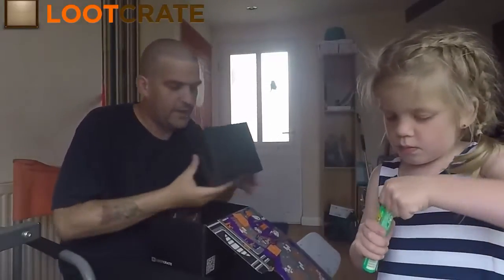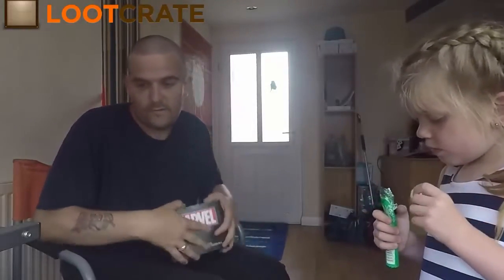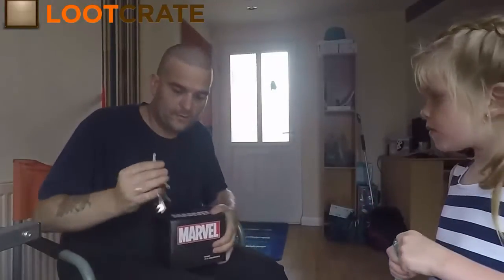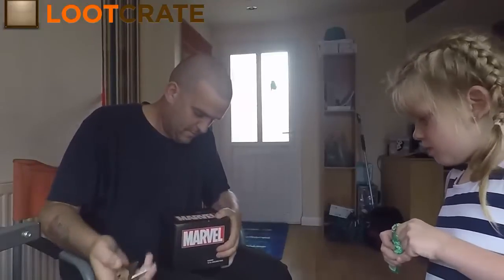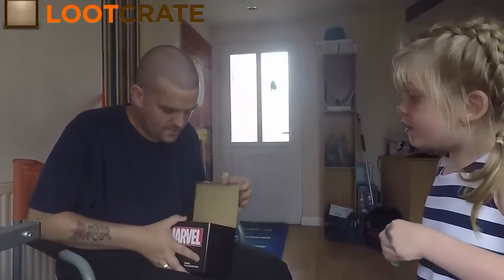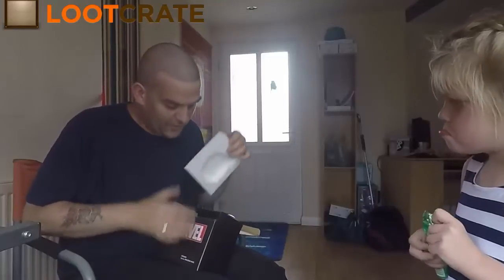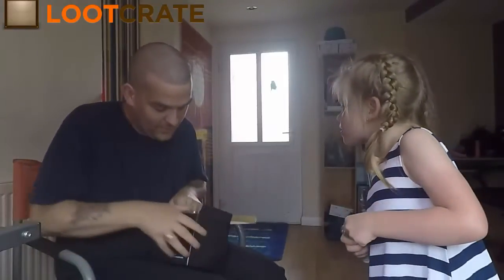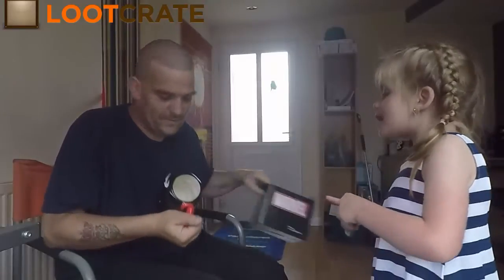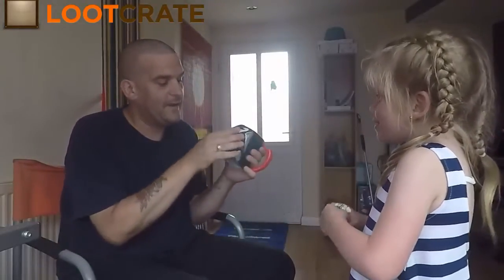And here comes the vein of Venom — a Venom 16-ounce mug! Rosie doesn't like spiders. There's so much on it! There you go, and there's the Venom mug.